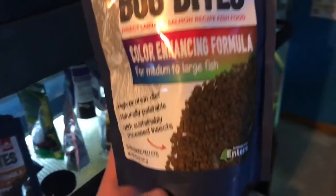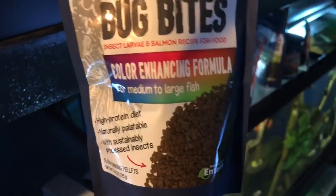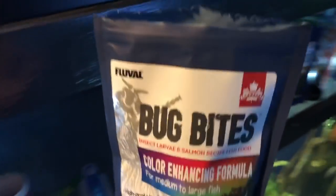Number two: my fish are obsessed with this stuff. I always try to pump them full of shrimp and I always preach that shrimp is my favorite food, but my fish are absolutely obsessed with this stuff.